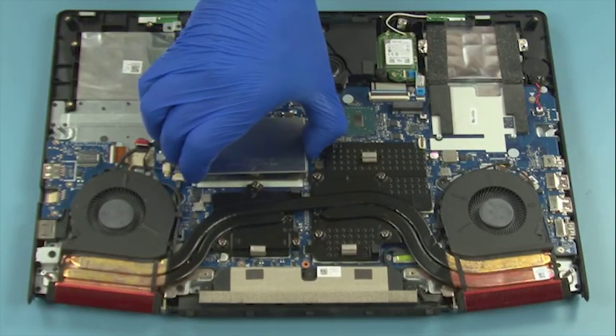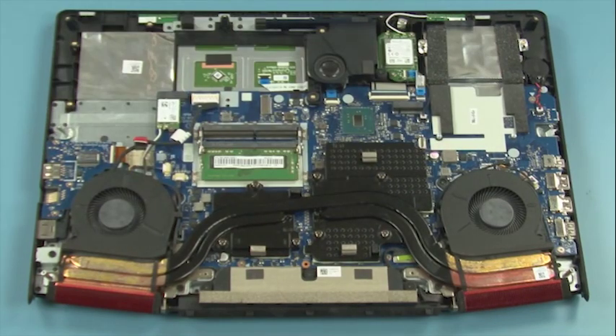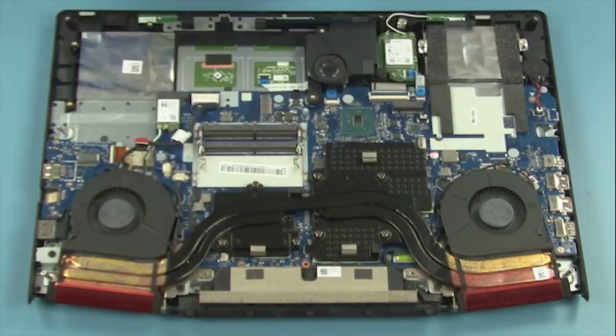Remove the shielding. Press the latches outward on each side of the memory module to release it. Gently pull the memory module to remove it. Repeat for the second module.